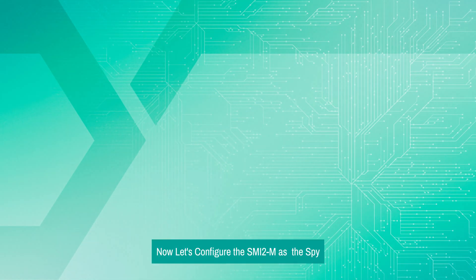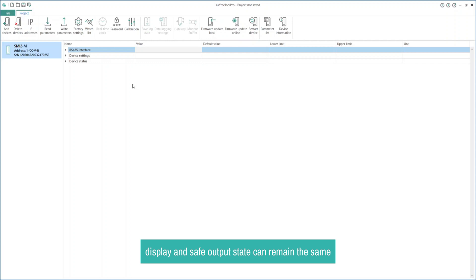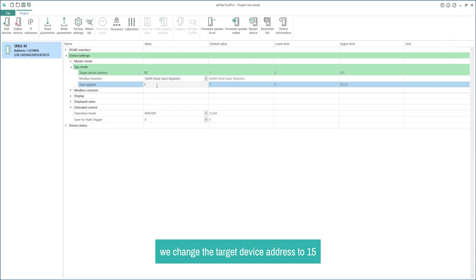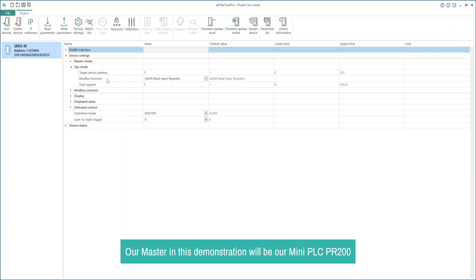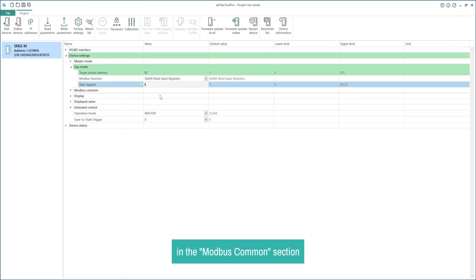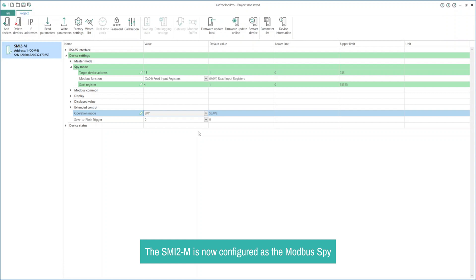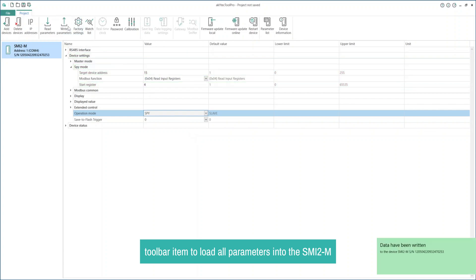Now let's configure the SMI-2M as the SPY. We'll follow the same process as before — all the common parameters for the RS-485 interface, display, and safe output state can remain the same. To configure the SMI-2M as the SPY, we need to make some changes in the SPY mode section. First, let's change the target device address from 1 to 15 and the start register to 4. We changed the target device address to 15 because, in this demonstration, we want to use our Akitec IO module product as a slave, which has the slave address 15. We want to read the temperature from a channel with register address 4, and our master will be the mini PLC PR-200. Additionally, we set the byte order to swap registers in the Modbus common section. Now navigate to device settings and set the operation mode to SPY. The SMI-2M is now configured as the Modbus SPY. Click on the right parameters toolbar item to load all parameters into the SMI-2M.